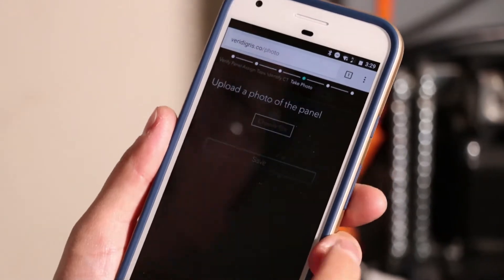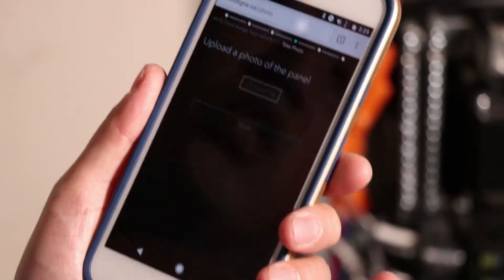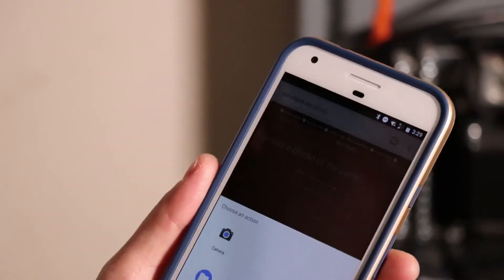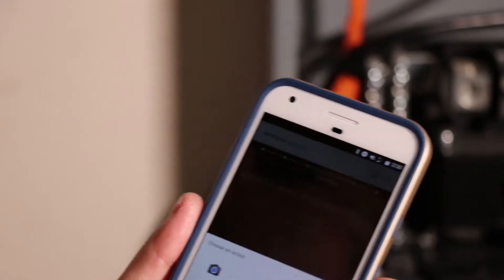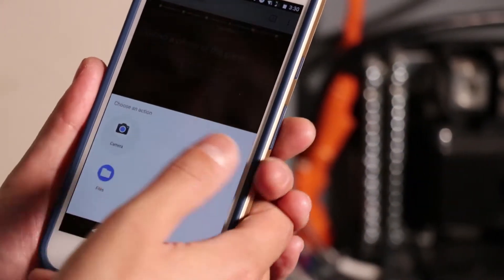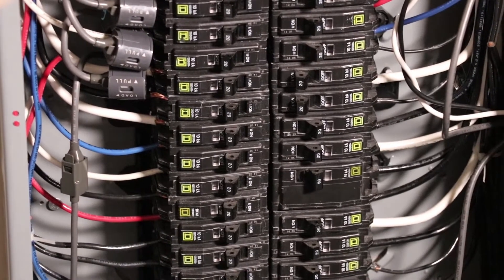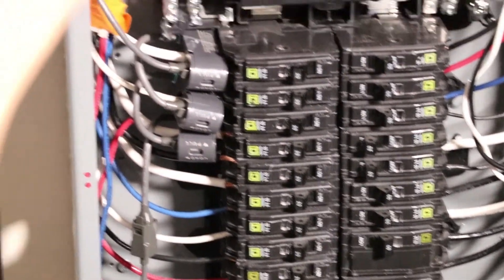Next in the commissioning process, we'll want to upload a photo of the panel to remind ourselves how the installation was done. That way, if we make any mistakes during commissioning, we can refer back to the photo. I'll open my camera app, take a picture of my installation, hit OK, and save it with my commissioning data.